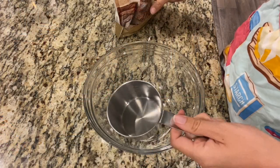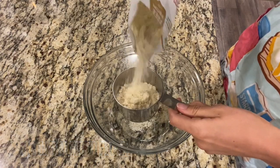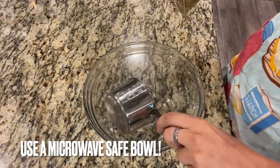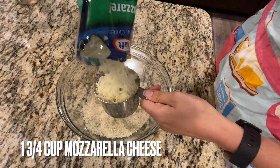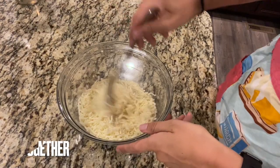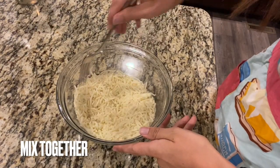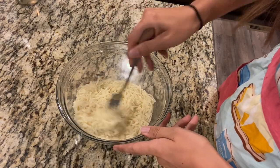In the bowl we're going to take three quarters of a cup of almond flour. Next we're going to do one and three quarters of a cup of mozzarella right in the bowl. I'm just going to give this a nice little stir and then we're going to microwave this for a minute until it gets all melted.